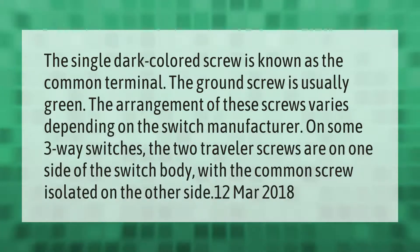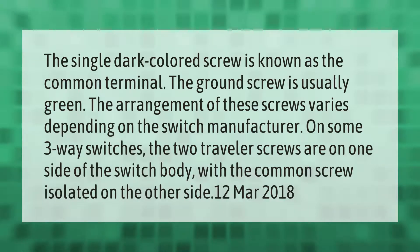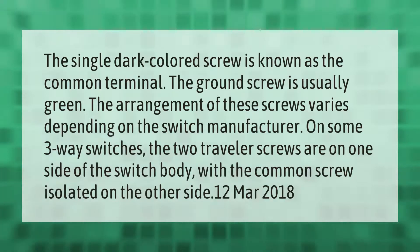The single dark-colored screw is known as the common terminal. The ground screw is usually green. The arrangement of these screws varies depending on the switch manufacturer. On some three-way switches, the two traveler screws are on one side of the switch body with the common screw isolated on the other side.